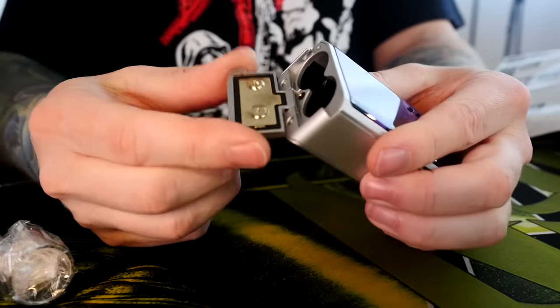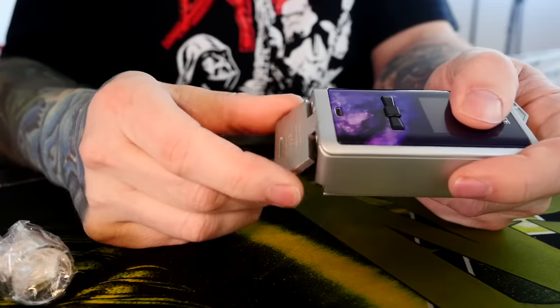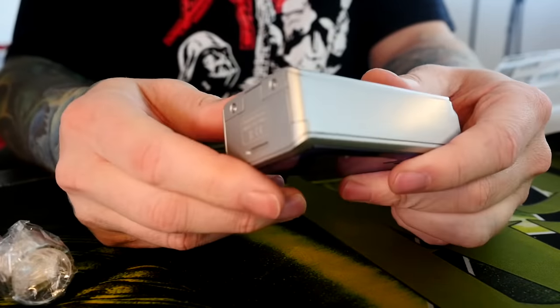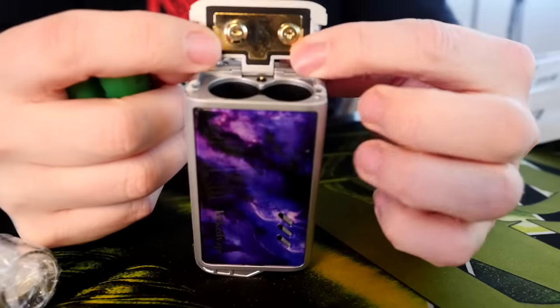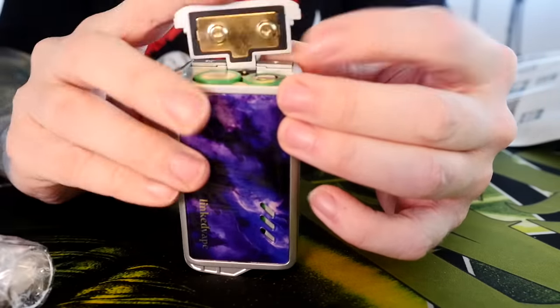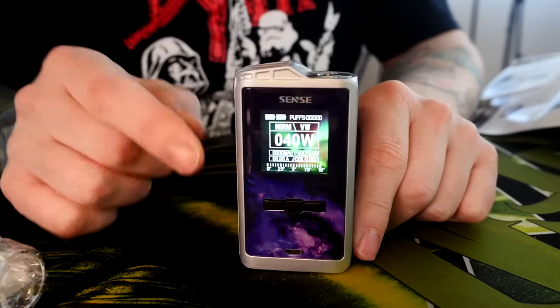The battery door gets a little wobbly and twisty back and forth, but when it's on and secured it stays on. It's clearly marked positive and negative — positive facing up on one side, negative facing up on the other side.